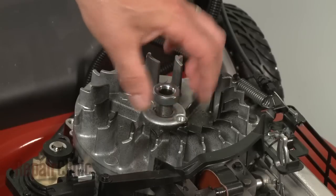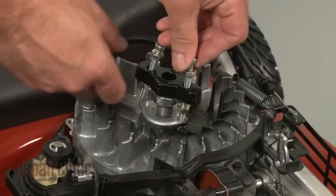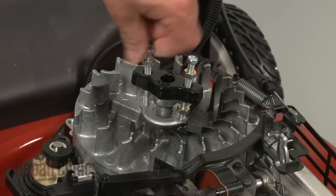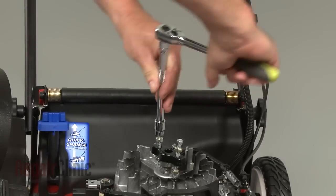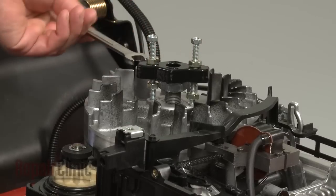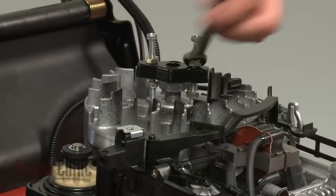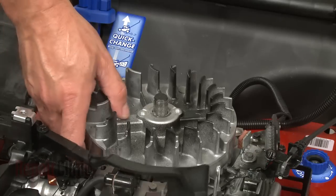Replace the nut to protect the crankshaft, then use a flywheel puller to detach the flywheel from the shaft. Use the bale lever to release the engine brake and pull off the flywheel.